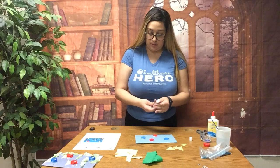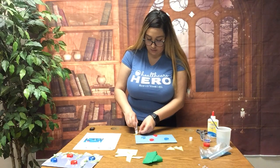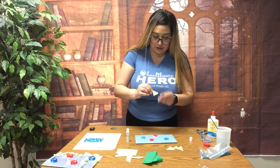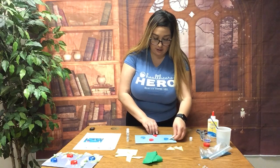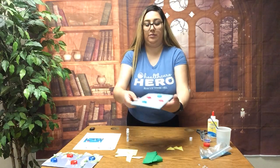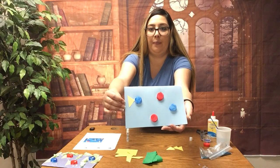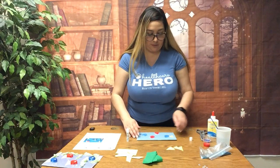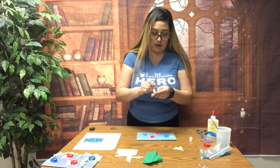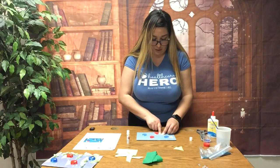We are going to glue the fins onto our construction paper. I'm gonna use glue stick for this — glue it onto the yellow paper and stick it on your blue construction paper near the bottle caps. Continue doing that process until you put a fin, a tail, on all of your bottle caps — all your fish.